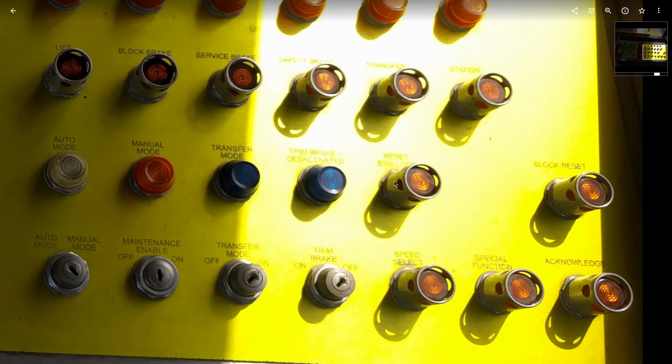This reset ESR loop button is one of the buttons in the sequence of restarting an e-stop.